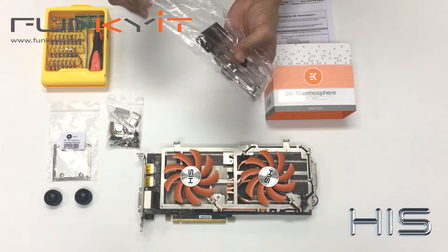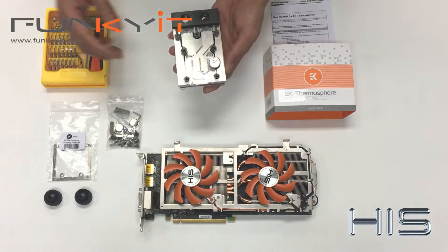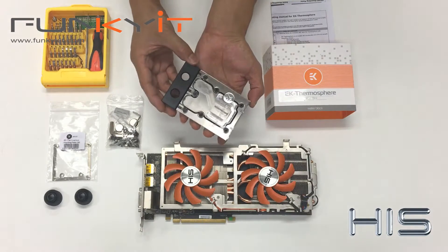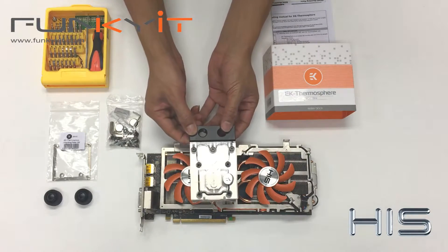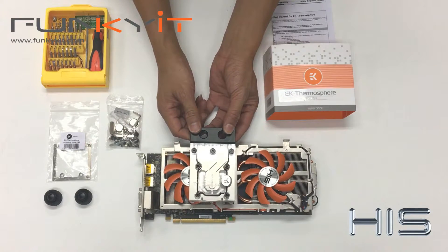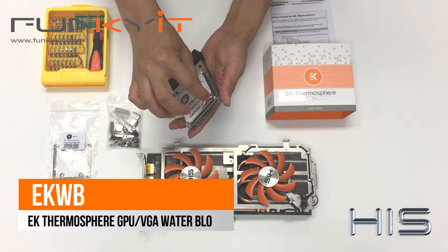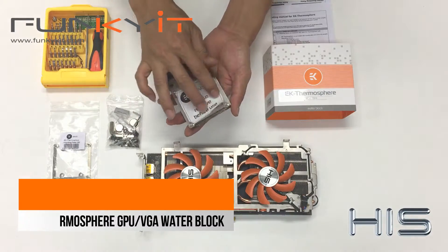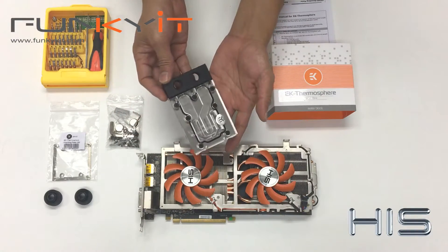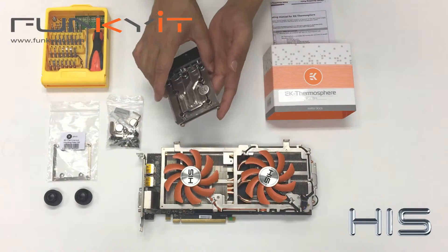So we have the EK Thermosphere VGA water block. As you can see, it fits on top of your GPU, so your RAM and your voltage regulators will still need cooling. Underneath the side you have a peel — you can peel that off. And then this is the EK Thermosphere VGA water block. We have the G1/4 threads here, G1/4 thread, G1/4 thread screw ports there.